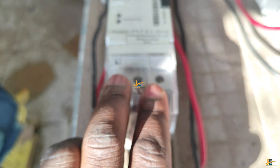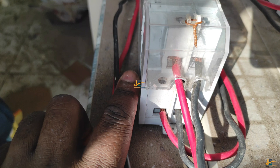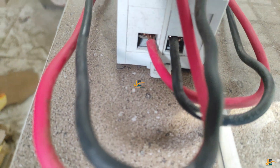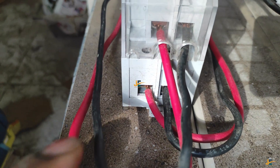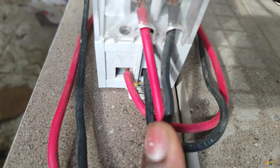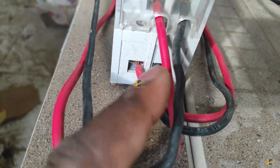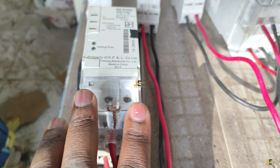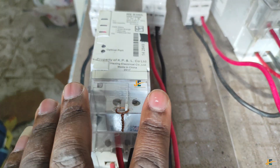Number one and number three are on the front of the meter — they are facing us directly, as you can see from the video. These are the input or supply for this meter. The output terminals are number two and number four. Here is number two and here is number four. So number two and number four are the output — number two is the live output and number four is the neutral output. So the input for this model is on the front of the meter, facing the electrician.